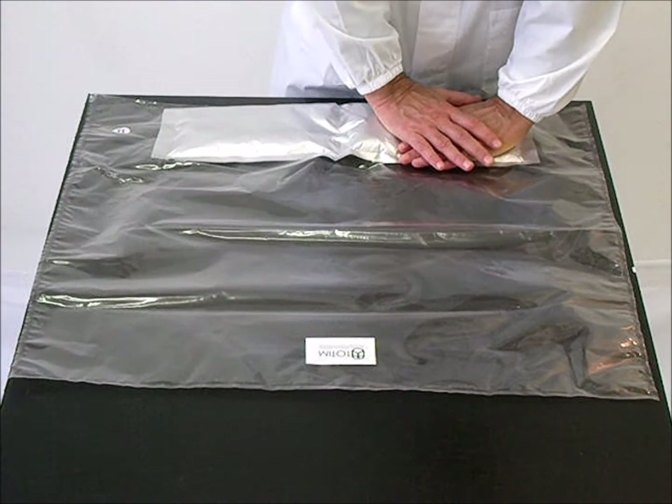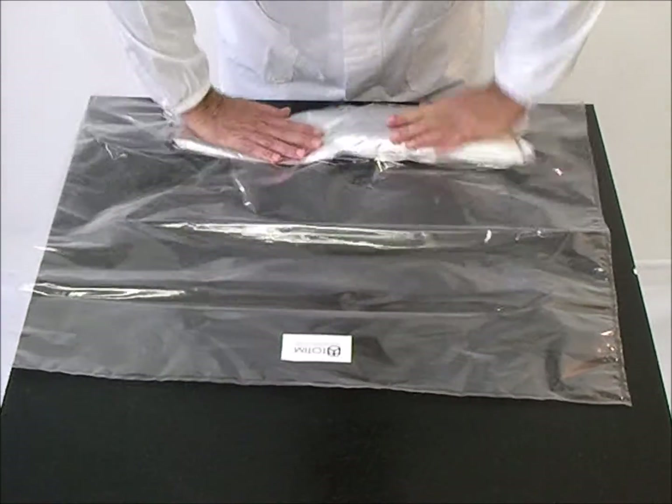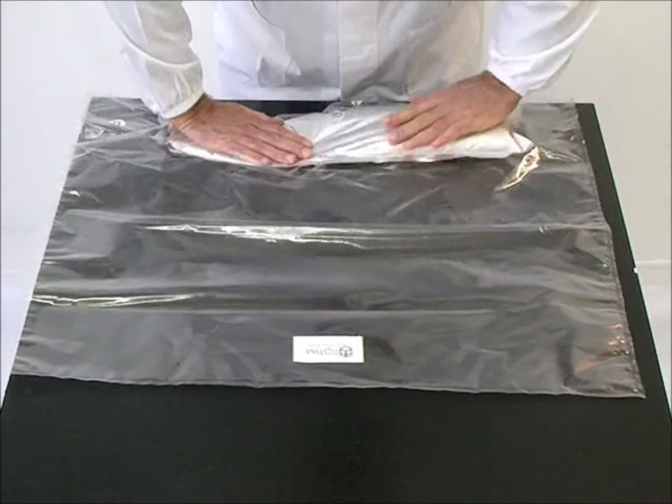Identify the internal pouch with two pockets A and B. Place two hands on one pocket in the direction of the opposite pocket so as to break the central safety seal between them.